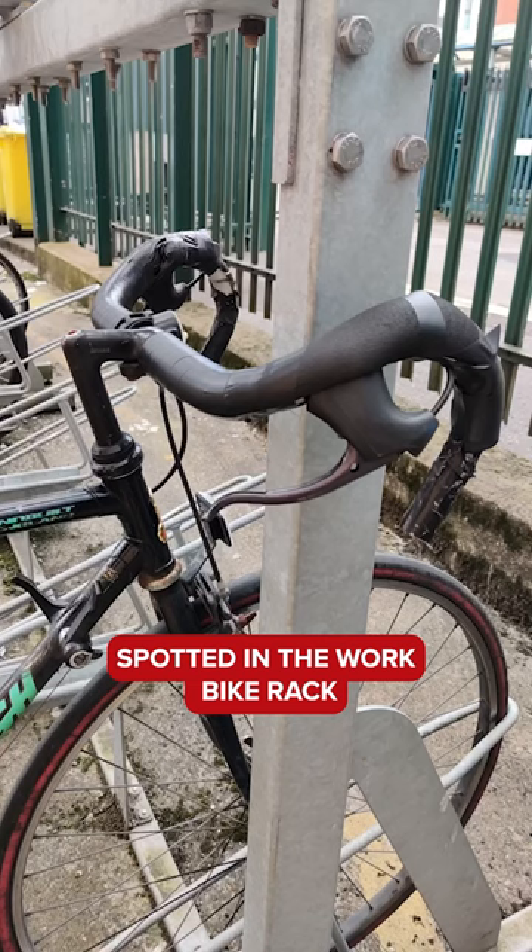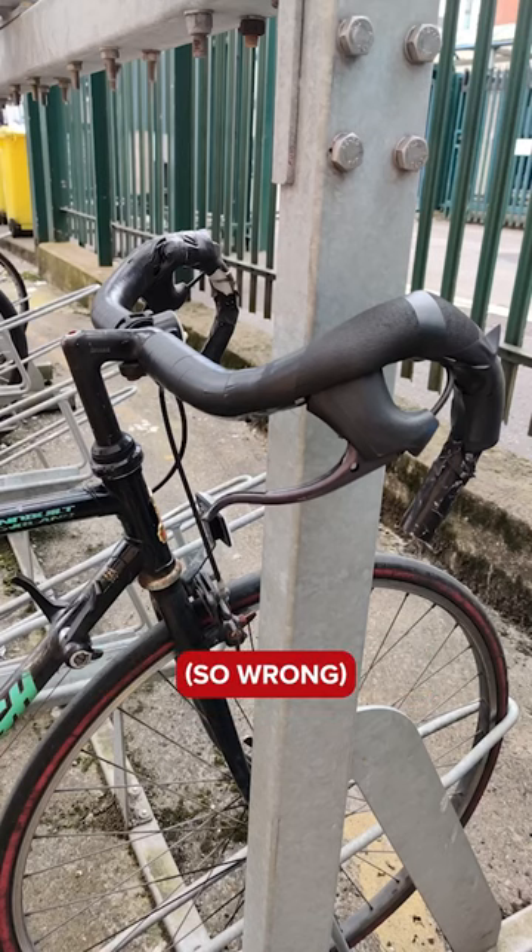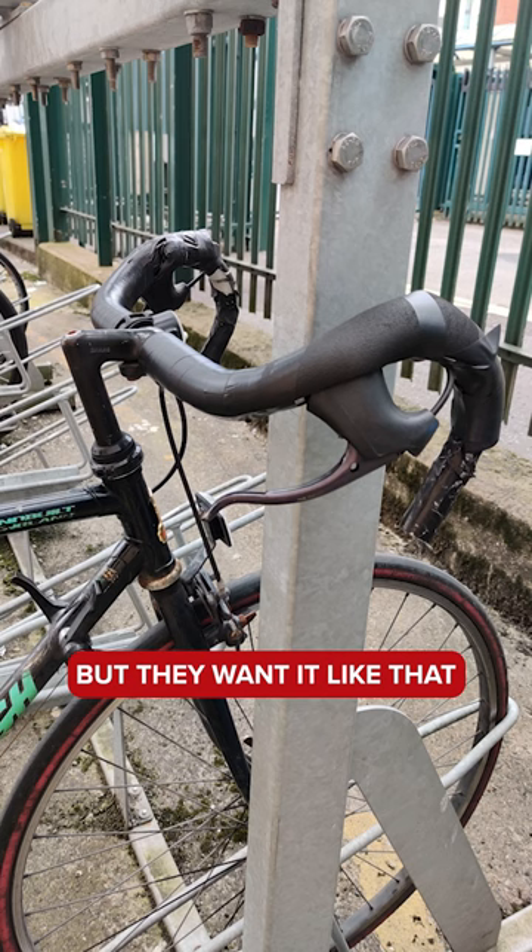Spotted in the work bike rack. They know it's wrong — in brackets, so wrong — but they want it like that.